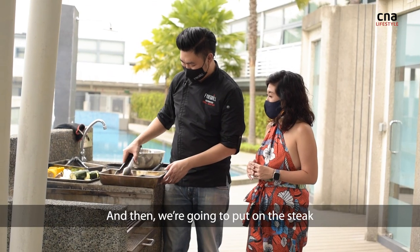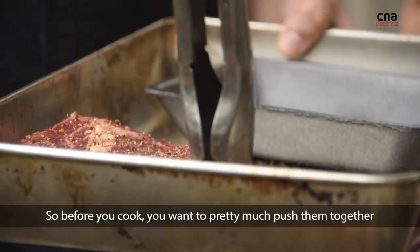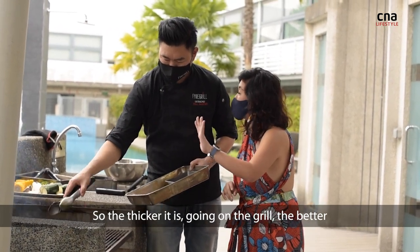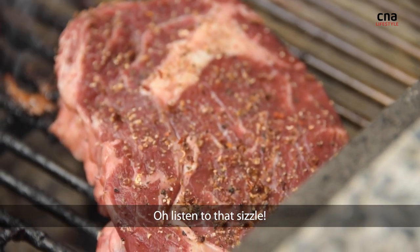Now we're going to put on the steak. Remember this is a thick cut of steak, so before you cook, you want to push the pieces together so that it becomes a thick steak again. The thicker it is going on the grill, the better — that's always the go-to. Listen to that sizzle!